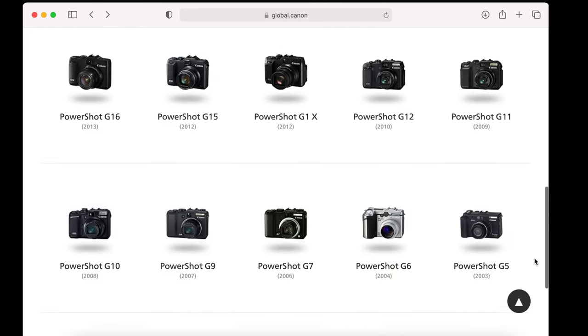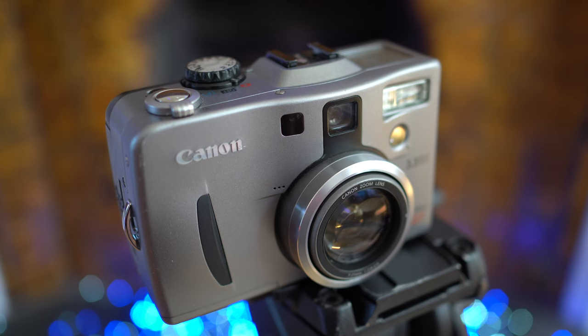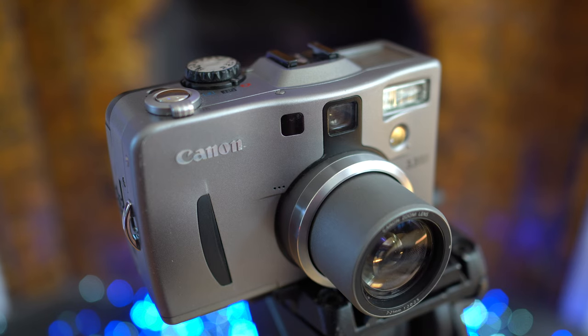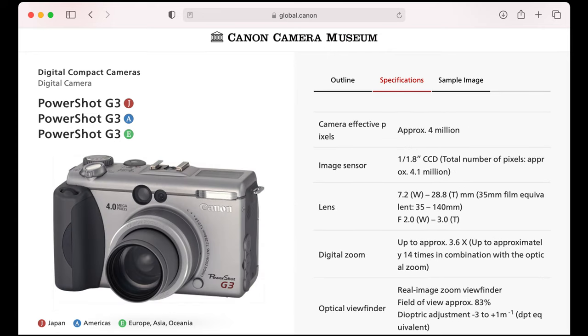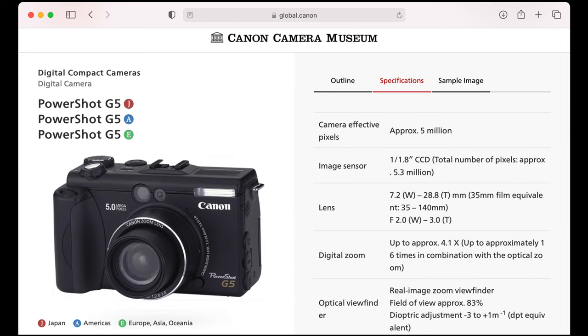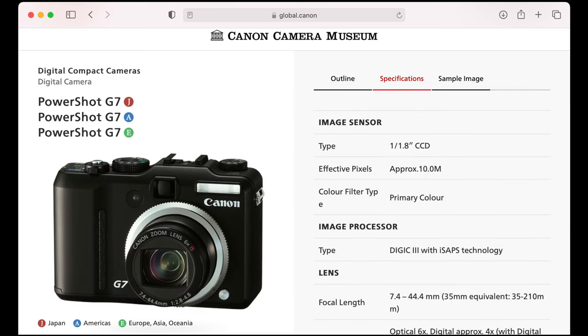That wasn't the end of the PowerShot G series though — far from it. Canon knew it had a winner and produced a new model almost every year for the next two decades, though at times it was a rocky road with some features removed before being reinstated. The G2 increased resolution to 4 megapixels while the G3 increased the zoom range to 4x. G4 was skipped. The G5 introduced 5 megapixels and the G6 boosted that to 7. The G7 in 2006 sported 10 megapixels and a 6x optical zoom, but it lost RAW recording, the top information screen and the flip screen — which annoyed a lot of people.